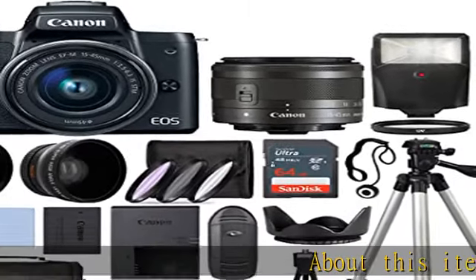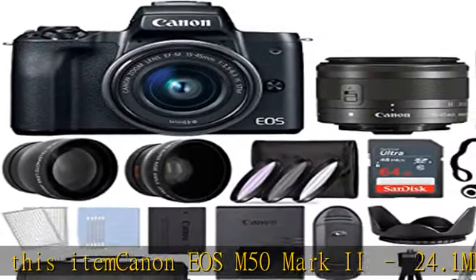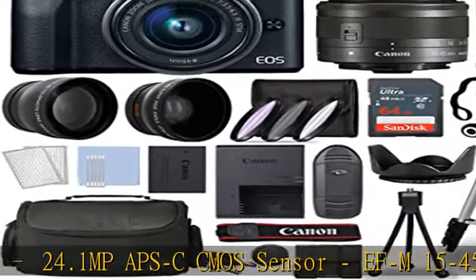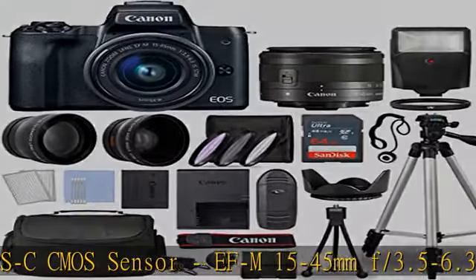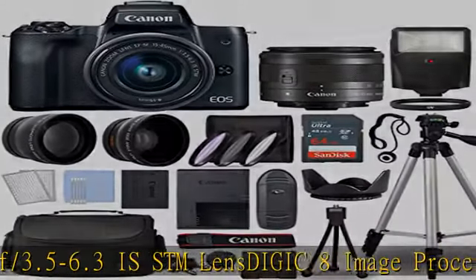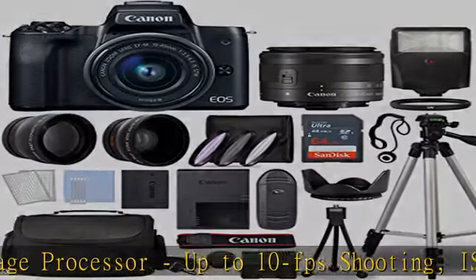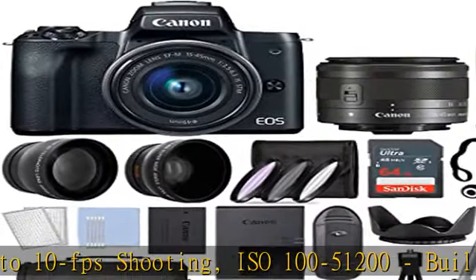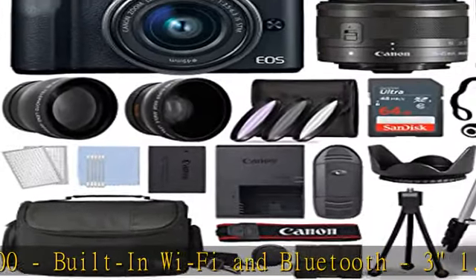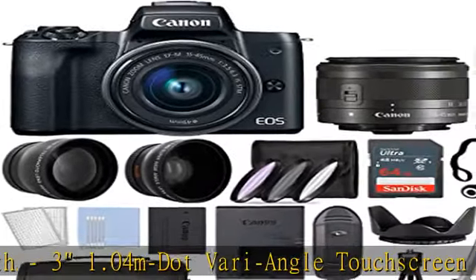Canon EOS M50 Mark II: 24.1 MP APS-C CMOS sensor, EF-M 15-45mm f/3.5-6.3 IS STM lens, DIGIC 8 image processor, up to 10fps shooting, ISO 100-51200, built-in Wi-Fi and Bluetooth, 3.1 inch vari-angle touchscreen, 4K 30p and HD 720p 120 video recording, dual pixel CMOS AF with eye detect AF, 5-axis image stabilization.